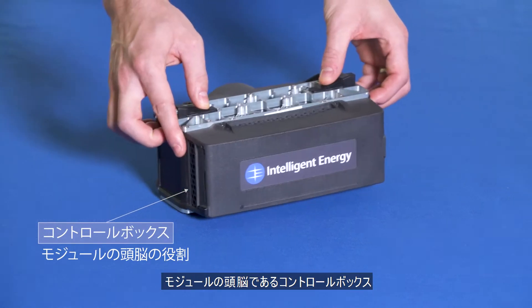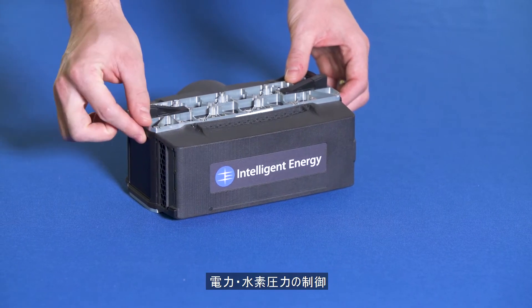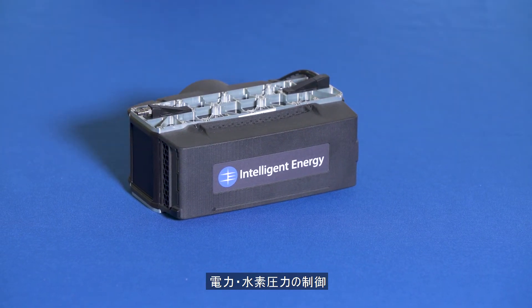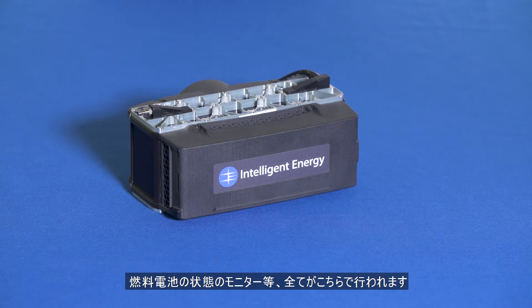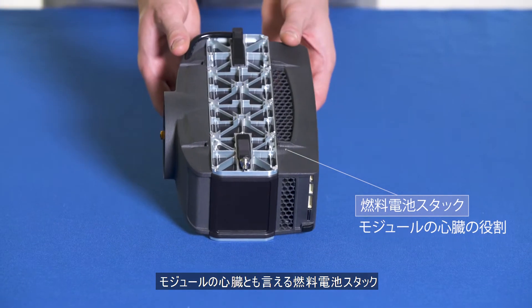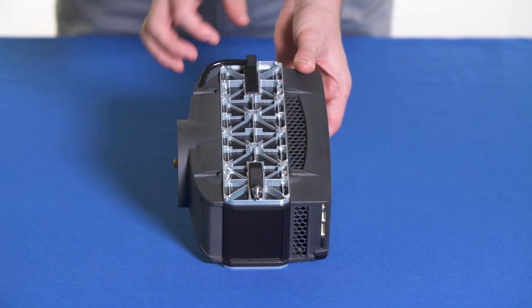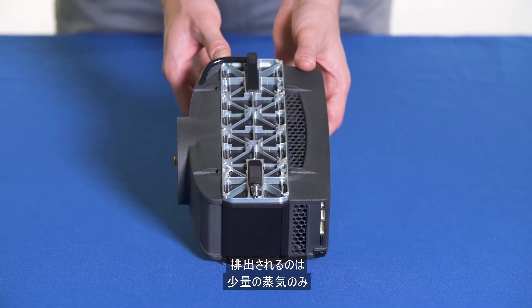The fuel cell power module consists of the control box, which is the brain of the module, housing the control electronics and power management. This is where power output valves are controlled and the health of the fuel cell is monitored. The fuel cell stack is the heart of the module, converting oxygen and hydrogen into electrical power. The only byproduct is a small amount of water vapor.